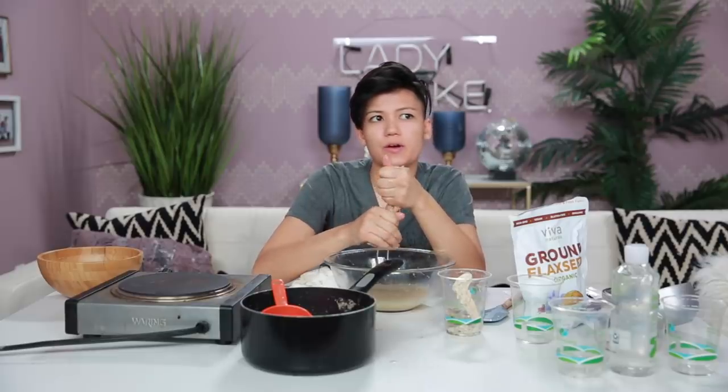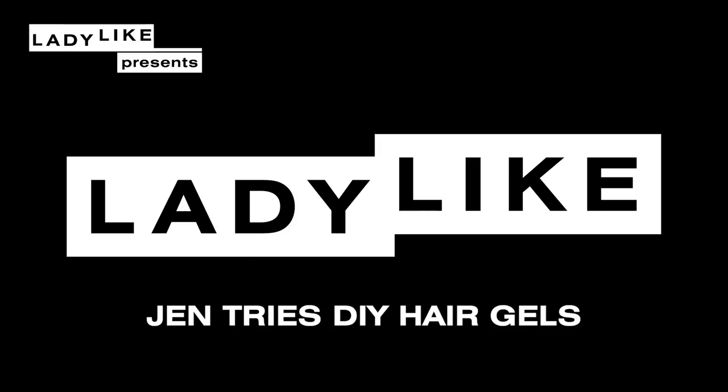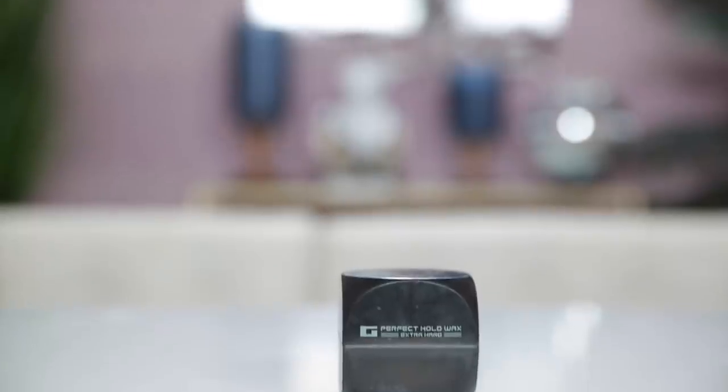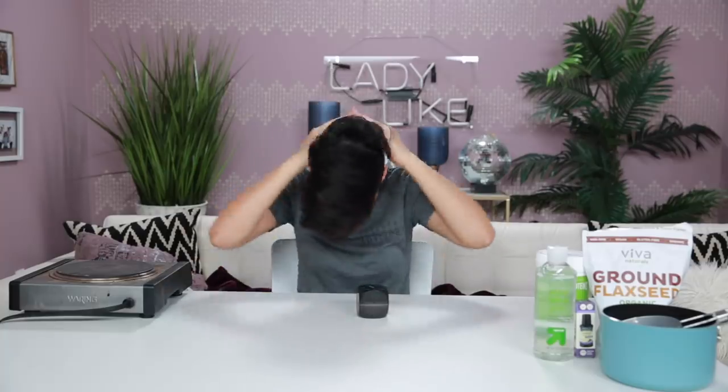Kind of weird to think that this is gonna go in my hair, honestly. Today I'm going to be creating two DIY hair gels and then comparing those hair gels to the performance of my store-bought hair gel. It's from the Gatsby company and it's called the Perfect Hold Wax Extra Hard. I just put it on my fingertips and kind of brush it forward.